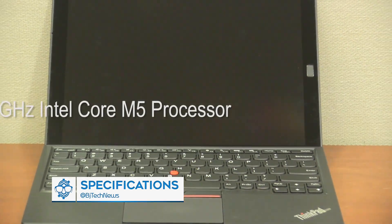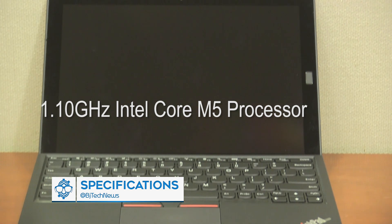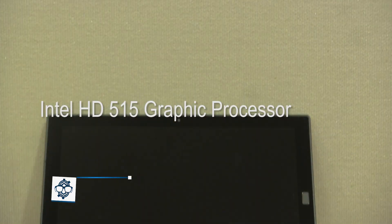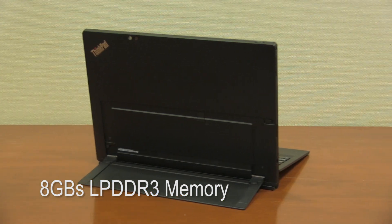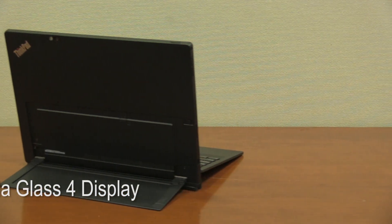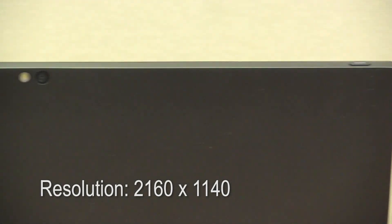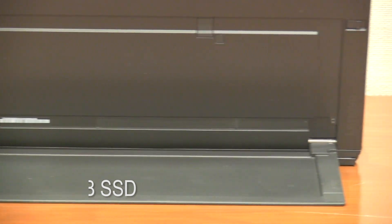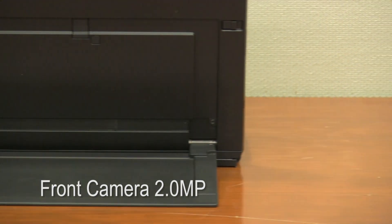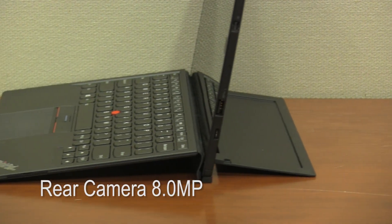Here are the specifications for the ThinkPad X1 tablet. This particular model is running a 1.10 GHz Intel Core M5 processor. For graphics it's running an Intel HD 515. It has 8GB LPDDR3 memory embedded into the motherboard, a beautiful 12-inch Gorilla Glass 4 display, and the resolution is 2160 by 1440. For storage it has 256GB solid state drive. The front camera has 2 megapixels with fixed focus and the rear camera has 8 megapixels with autofocus and a flash LED.